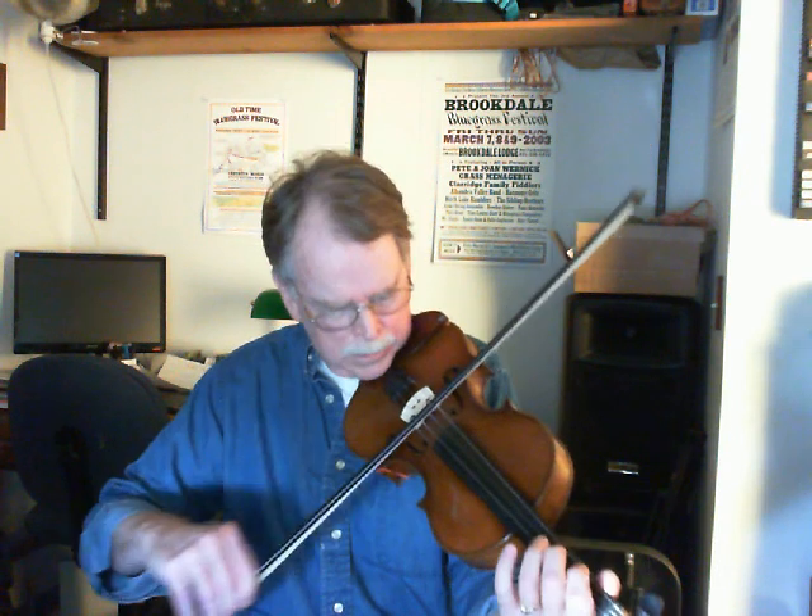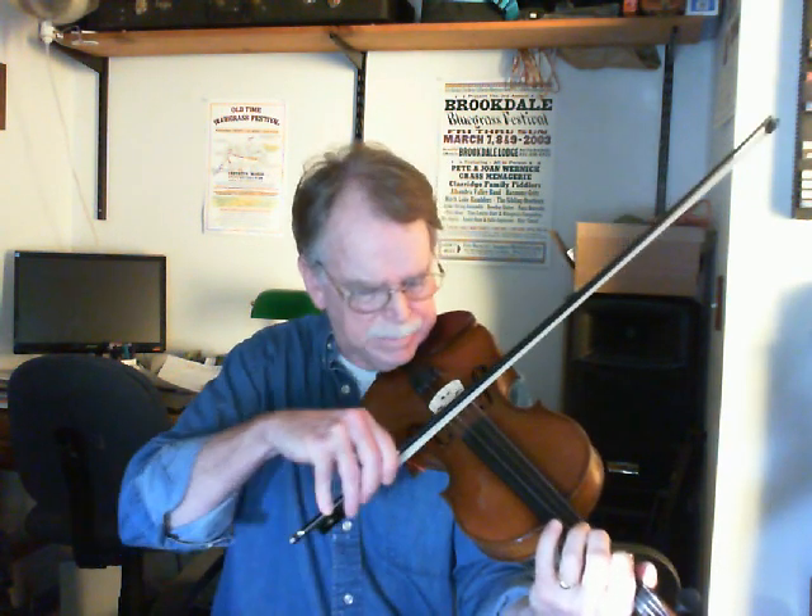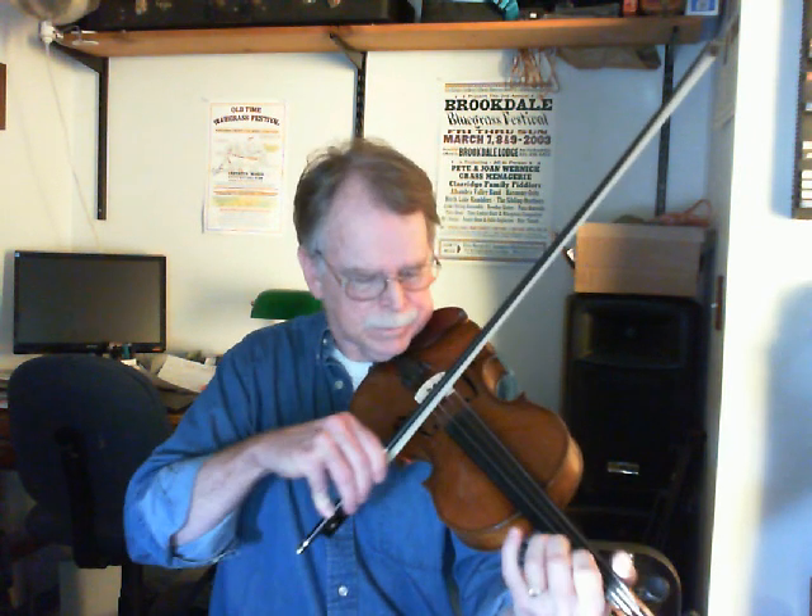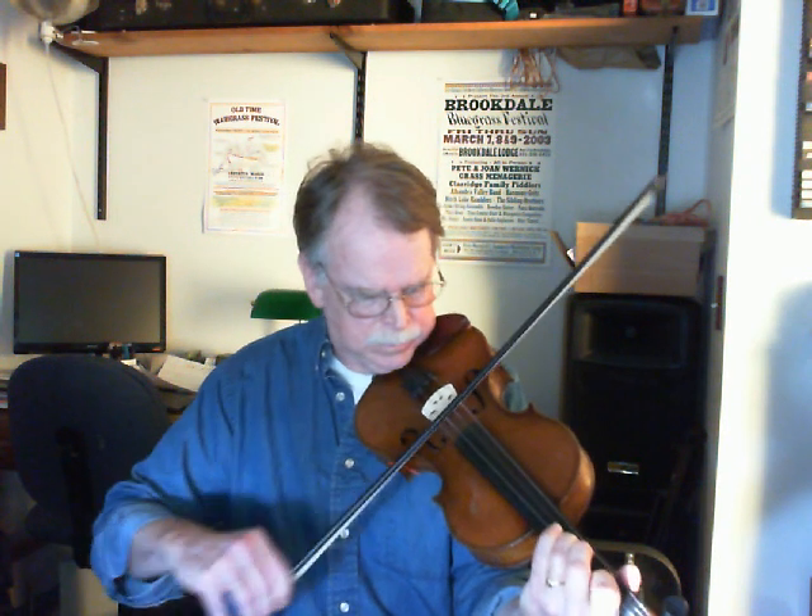Back to that call again, I suppose you could call it that. Okay, so here's the tune again.